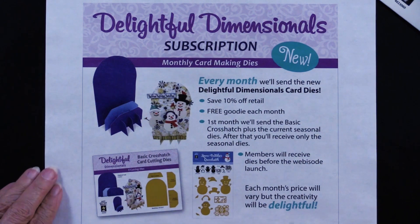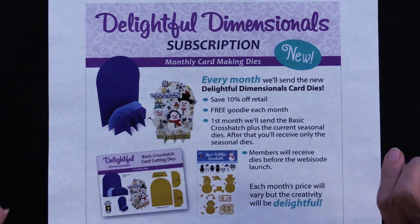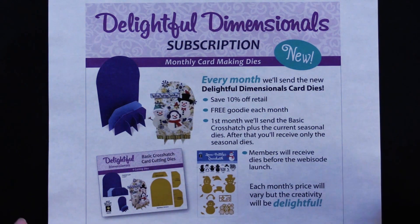As with all of our subscriptions, you're going to save some money — in this case 10%. You're also going to get a free goodie every single month, and you are going to receive the dies before the webisode, which is at the beginning of the month.